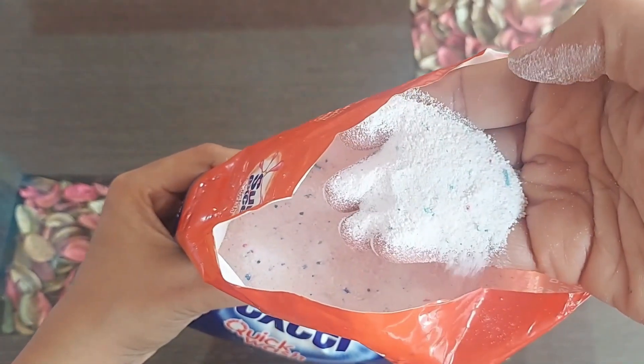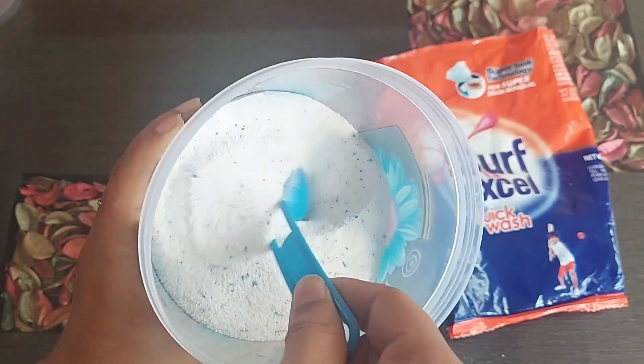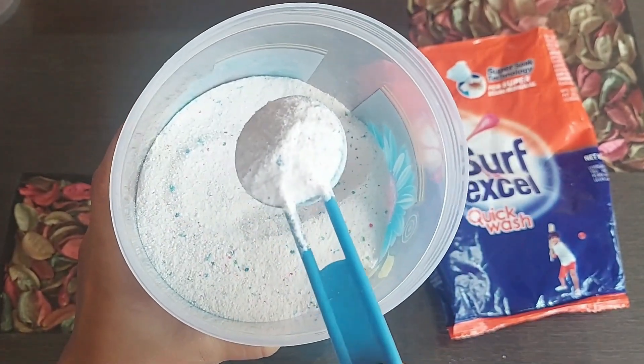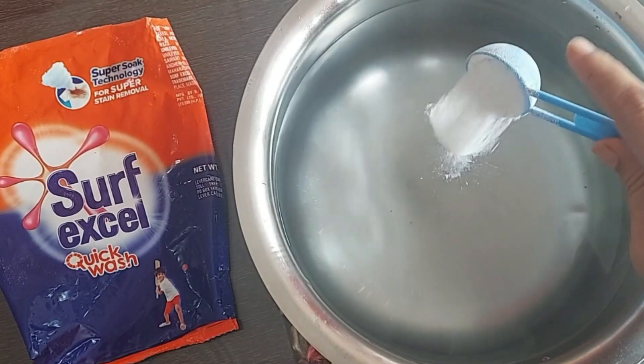It has a nice and soothing lemon fragrance. The fine powder is white in colour and also has some orange, blue and red particles in it. These colourful particles are for extra cleaning.